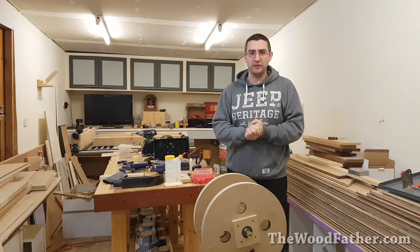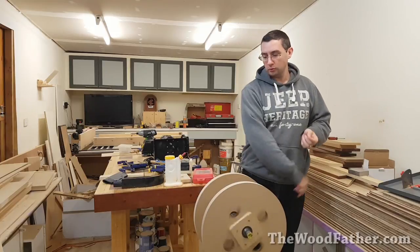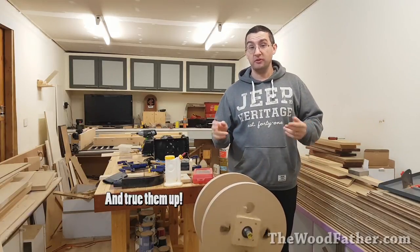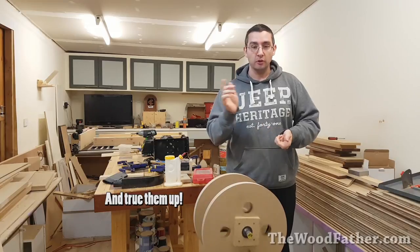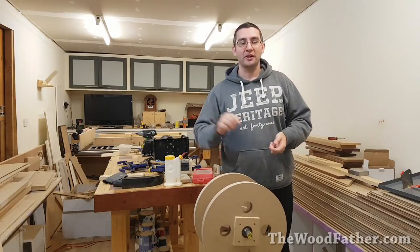I've probably spoken enough in this video so I might end it here. In a couple of weeks I will show the next video where I make the wheels and hopefully mount them to the frame — we'll see what happens. Thanks for watching. If you enjoyed it hit like, subscribe, share, all that sort of stuff. I'll catch you next time.